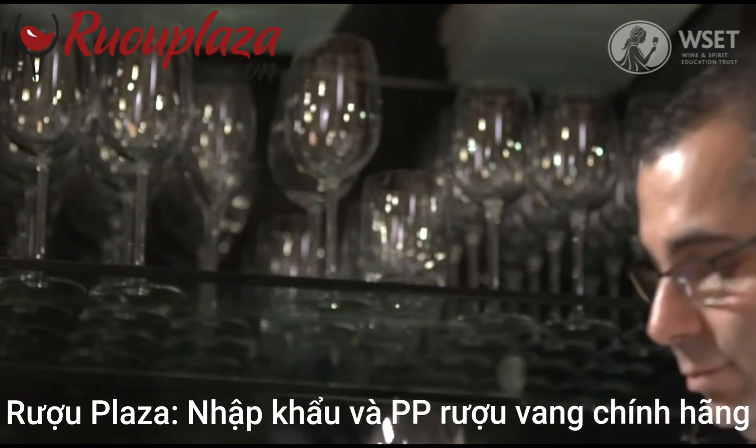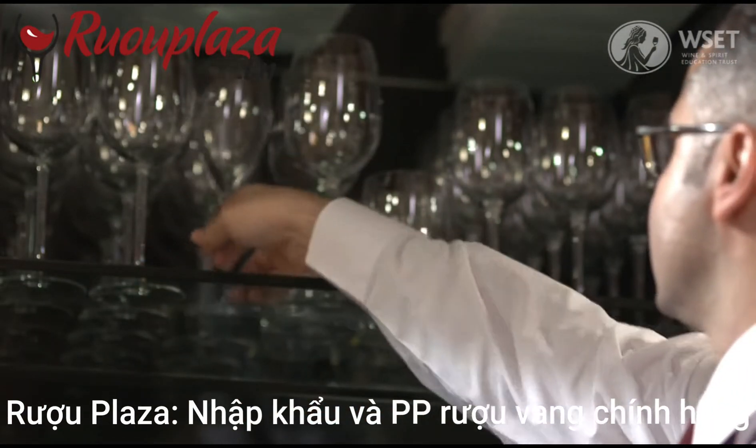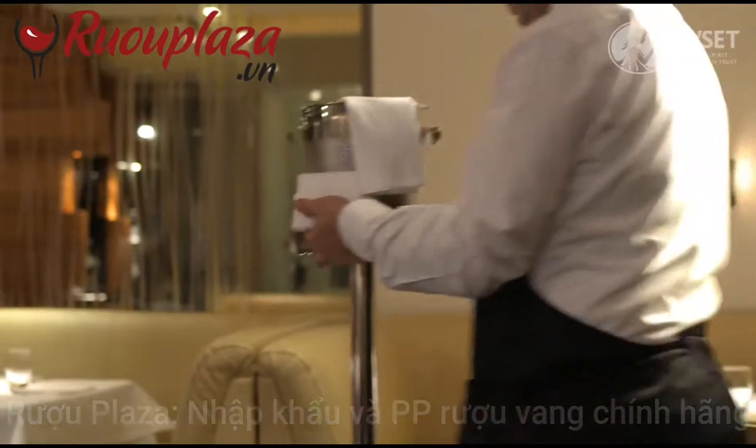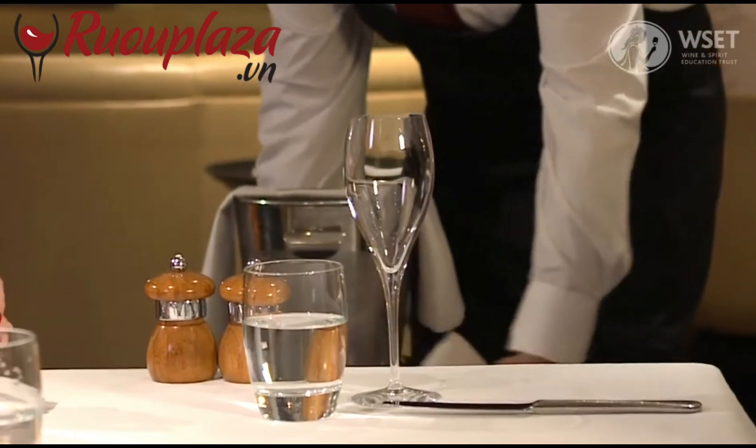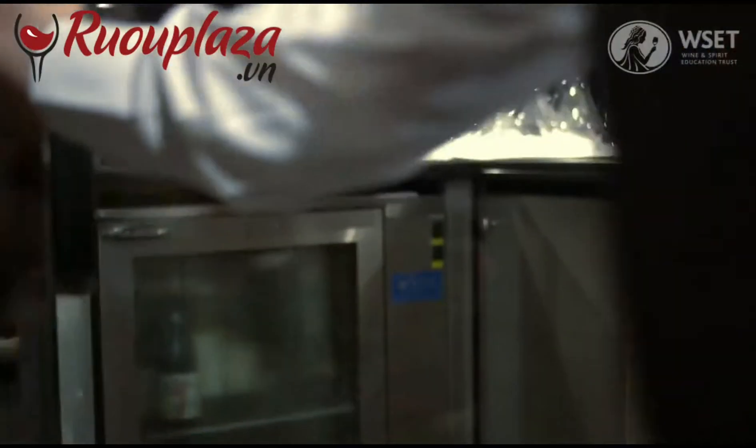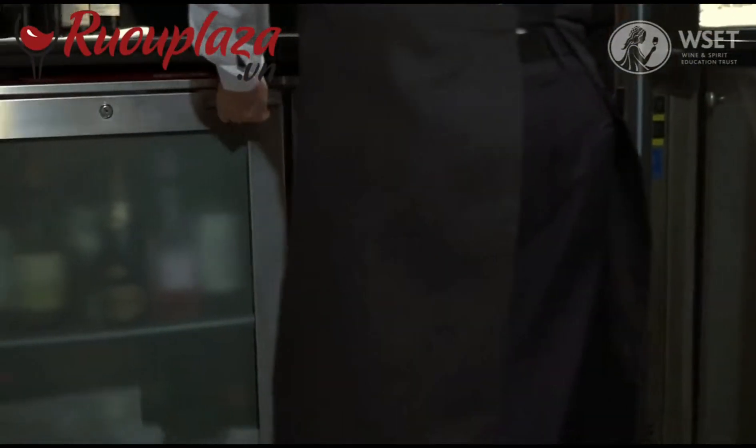Select the sparkling wine glasses and place on the table in the correct position. Then fetch the pre-prepared ice bucket and place next to the table. In the cellar, select the wine from the fridge.